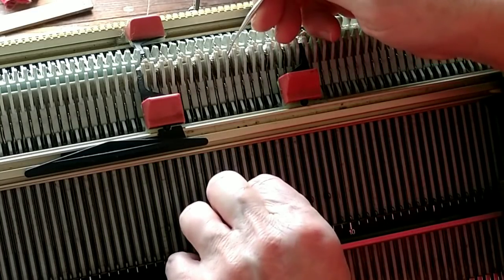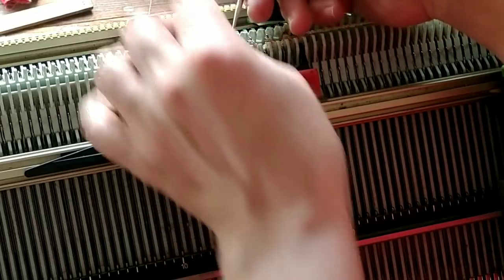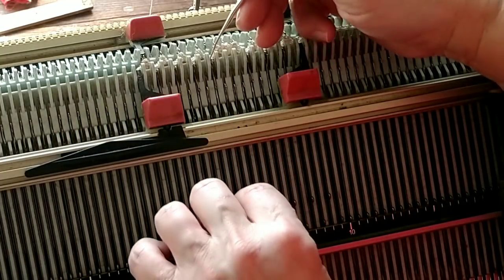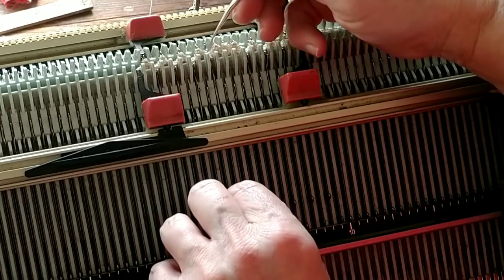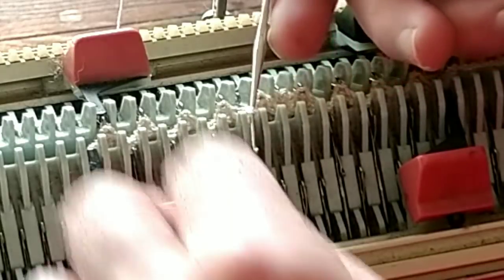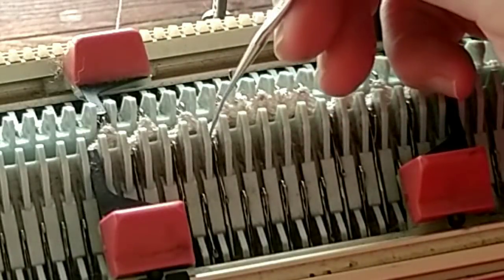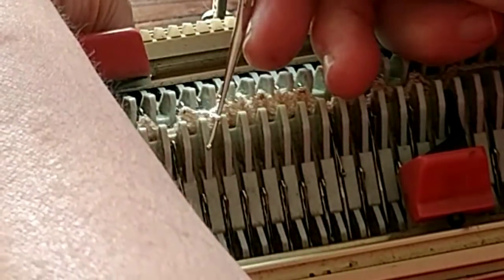I'm going to show you another way to transfer. We're going to transfer now for stockinette, working on the back bed as the main bed. Here is a little trick: if you do not like the double eye transfer tool — otherwise known as a double end bodkin or double eye needle — this is a teeny weeny crochet hook with a little bend in it that also makes a good tool for picking up and moving. So in order to save myself stress, I will finish this off camera and come back when we're ready to knit stockinette.